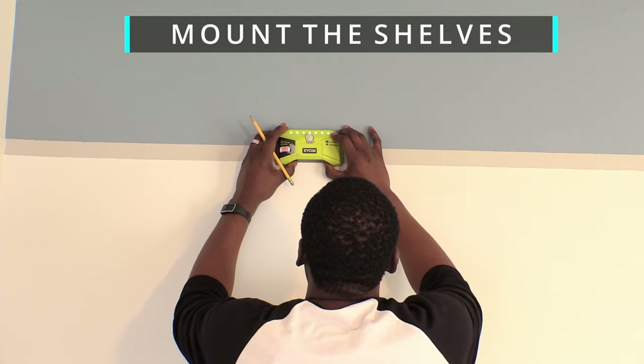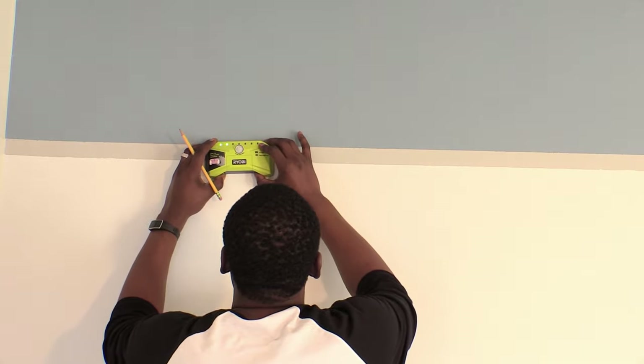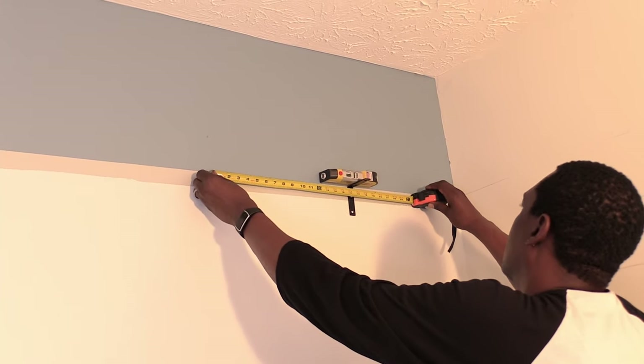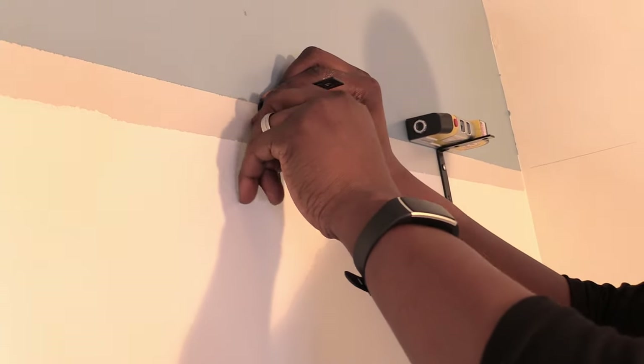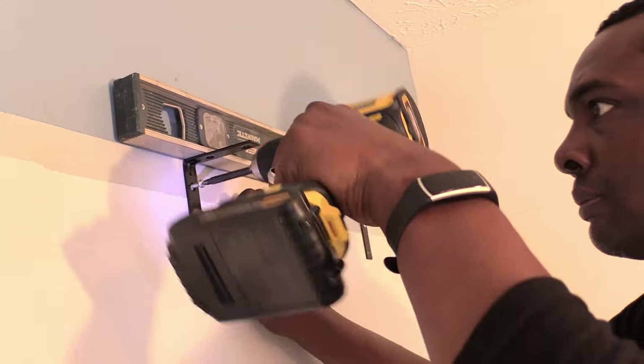I placed the stud finder at the top of the painted line where I planned to install the 10 foot train shelf. I also measured 16 inches from each stud to see if they would be in the correct place behind the drywall. When I found the right spot, I placed the wall bracket in place and used a level to make sure they were in line with each other.